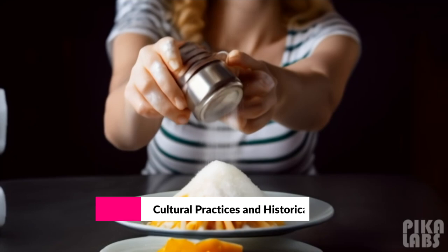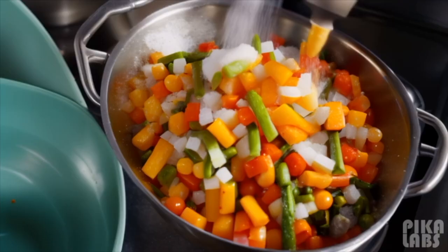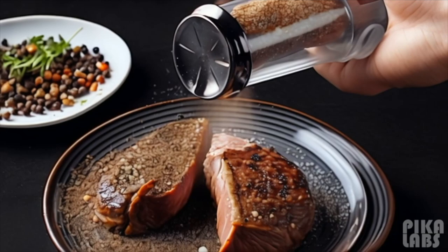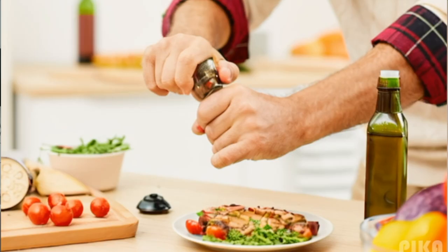Cultural Practice and Historical Consideration. Historically, salt has been a crucial ingredient, enhancing flavors and preserving food. It's important to date back to pre-historical times, with production traced back to 450 BC in China. Pepper, on the other hand, originating from India, has been exported for about 4,000 years.